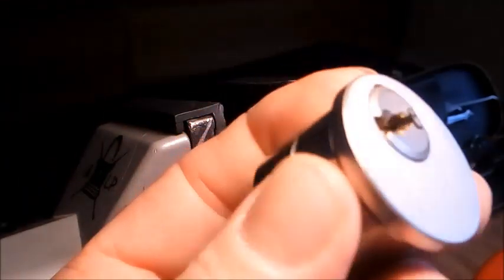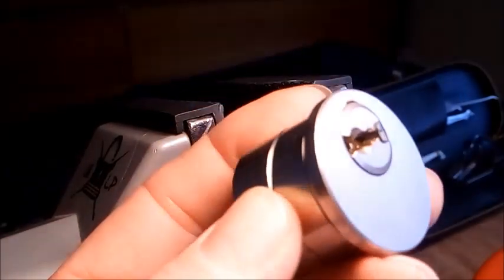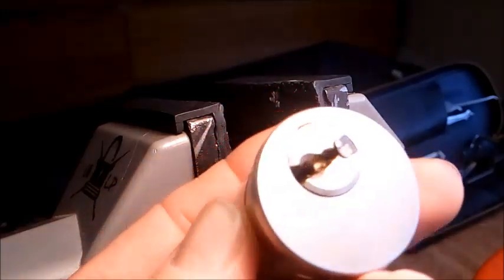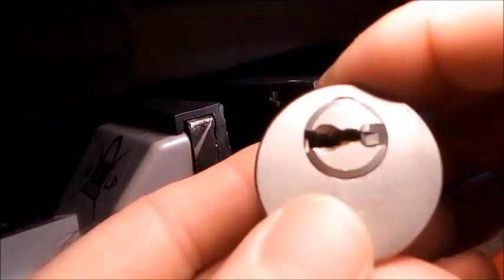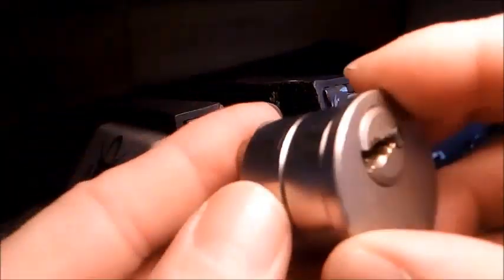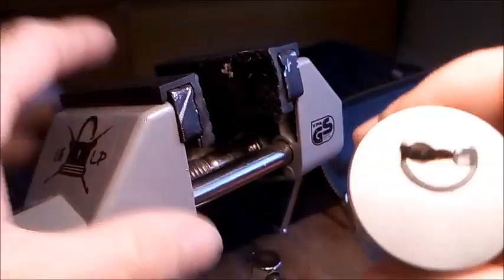Thanks, John — John Salmon from the UKLP Facebook group and UKLockSport.co.uk groups. Is it Lock Pickers Anonymous on Facebook as well? He's all over the place. I'm not sure if he's got a YouTube channel, but if he has I'll put his link in the description. Cheers, John — you are a diamond.